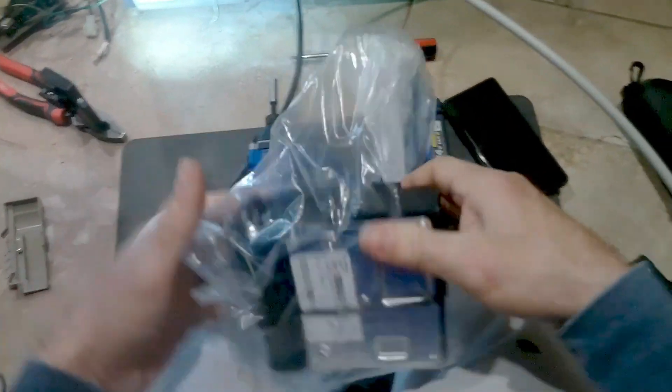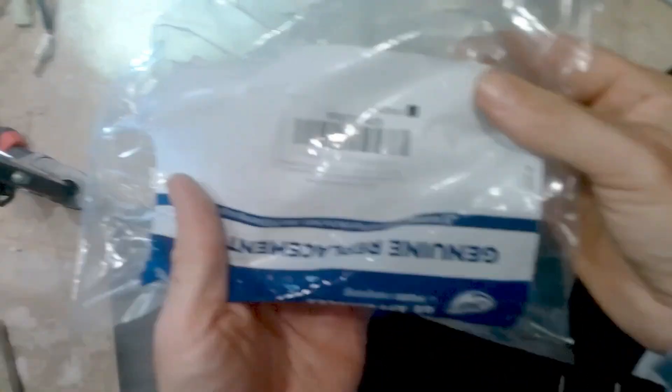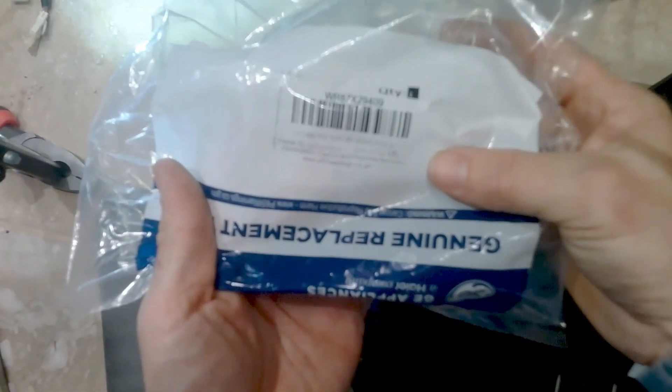This is the new GE inverter. I will leave a link in the description below if you're interested in getting this for your GE fridge — it's a genuine replacement part, so this is definitely what you would need.